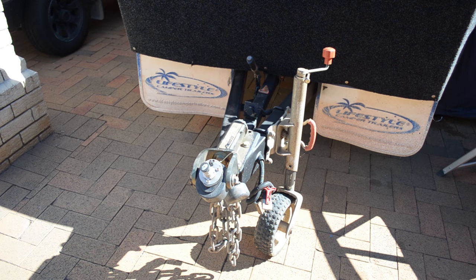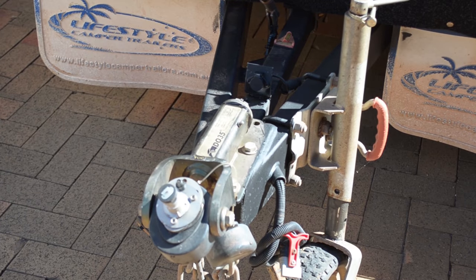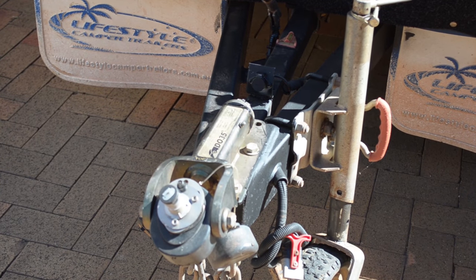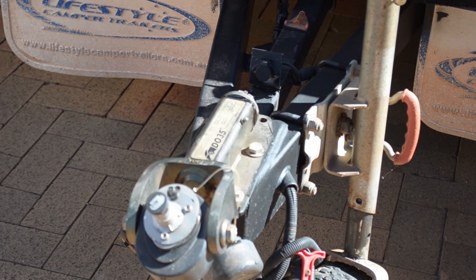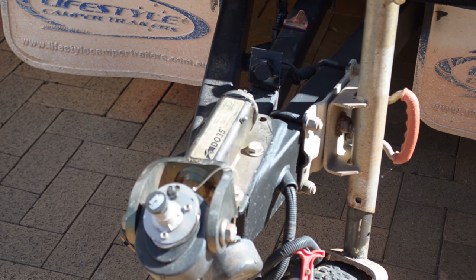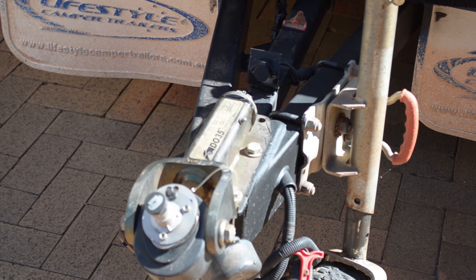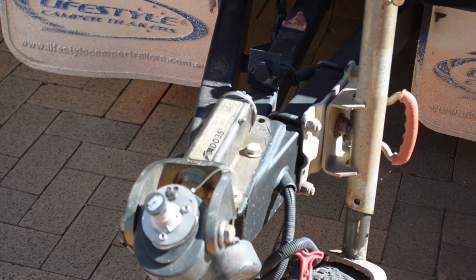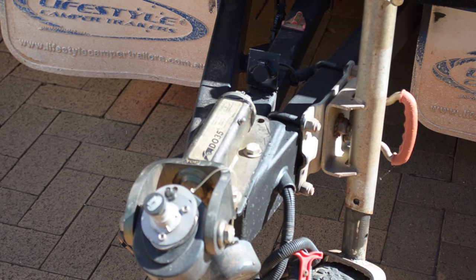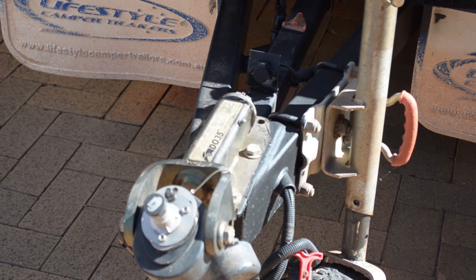First thing — the DO35 hitch, which this trailer comes with, has been worth its weight in gold. It does allow the ability for this camper trailer to be utilized as intended off-road and allows a great deal of flexibility between the camper trailer and the tow vehicle.